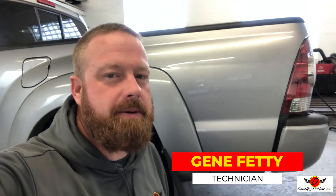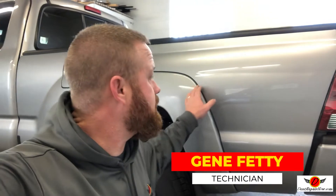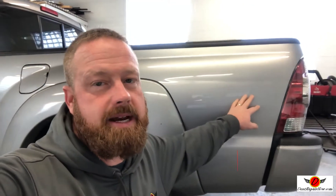Hey, what's up? It's Gene with Dent Repair Now. Today we've got a 20-some-odd-inch crease on the bedside of this Toyota Tacoma. We're going to fix this using the paintless dent repair method. Come on over and check out the damage.